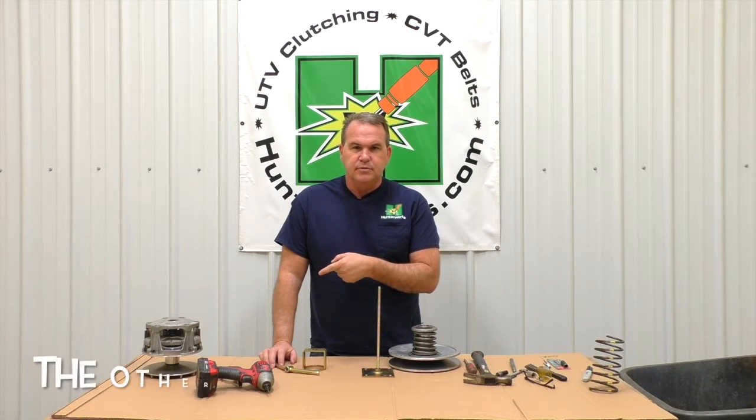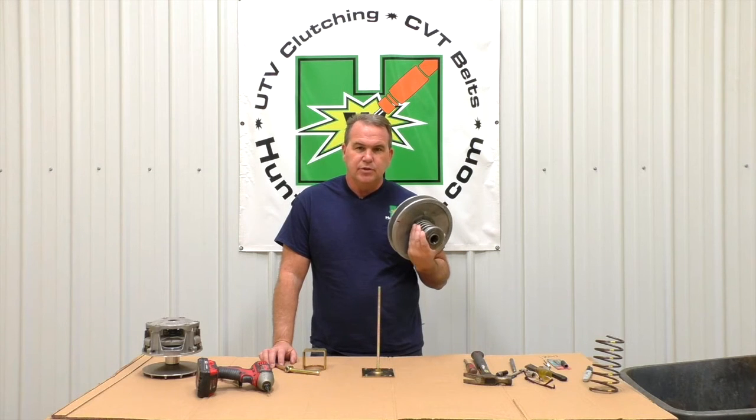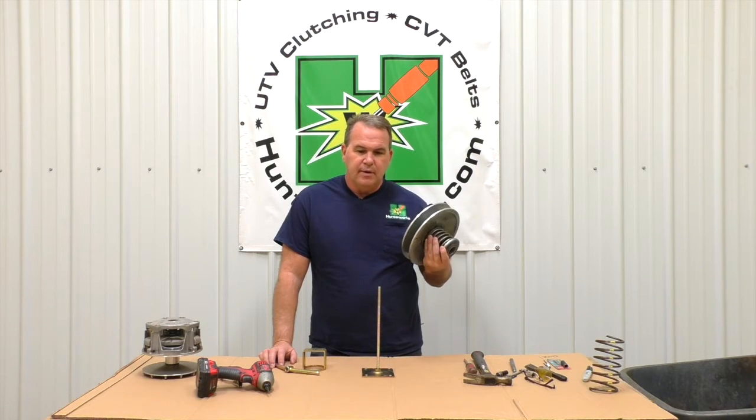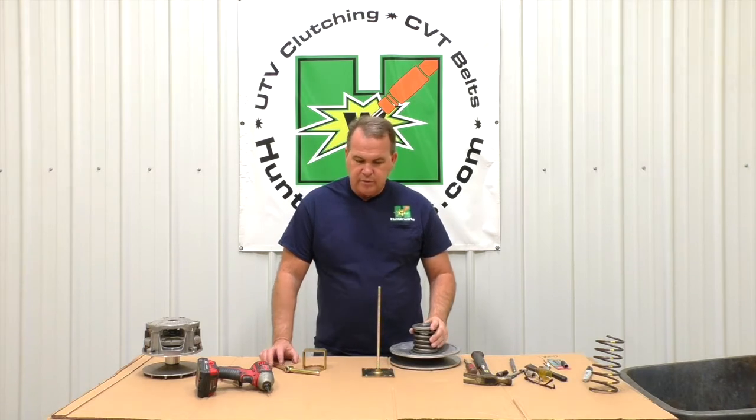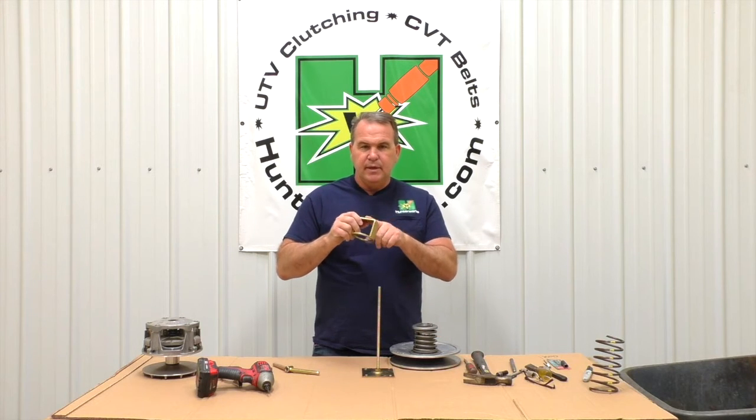Thank you for taking the time to look at one of our videos. Make sure you hit the subscribe button. I've been needing to do a spring compressor video on the Yamaha secondary — this is off an X2 '19 model, but the process is the same whether it's a Rhino 700, 660, X2, everything. I want to show you how to use the tool correctly so people stop bending the bail portion.